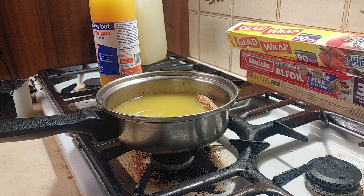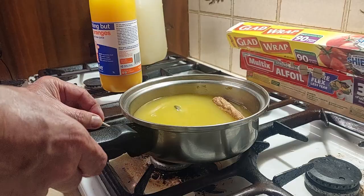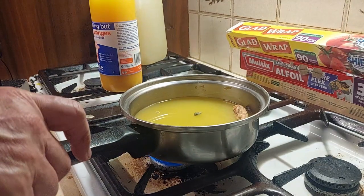In my opinion, sloe gin is actually a damn sight nicer than red wine, so I'm going to put the flame under these and see how it works. It should be stressed that the juices are straight out of the fridge.